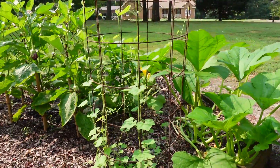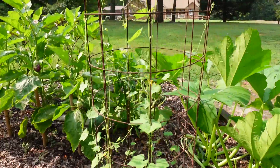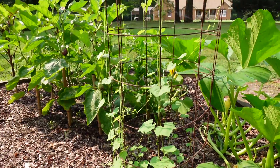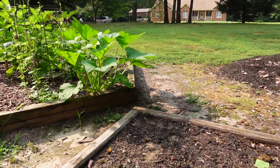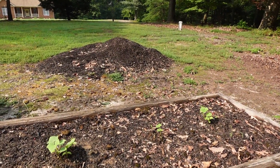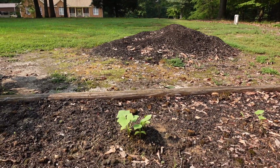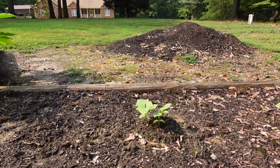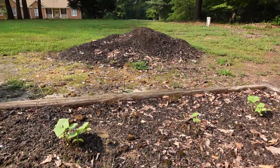These are Mexican Sour Gherkins — cucamelons. I've got them growing on the cage and they are trailing up, doing their thing. Hopefully we'll see some of those shortly. This is another cucumber bed — similar situation with the poor soil. I still haven't moved that mulch pile, just not wanting to grow. I gave these some fish emulsion too and it definitely gave them a boost. I've only done it once though, so we're going to keep doing that and see if we can get these cucumbers going because we still have time for them.